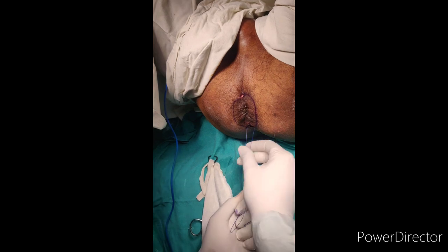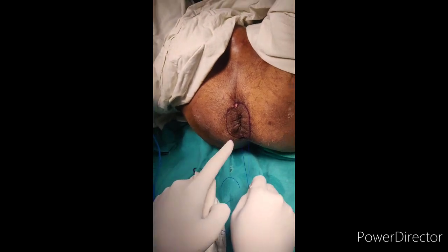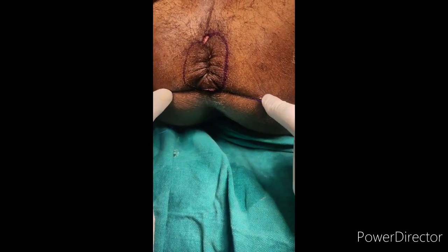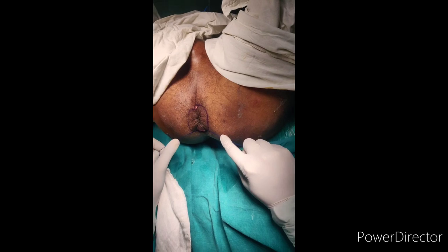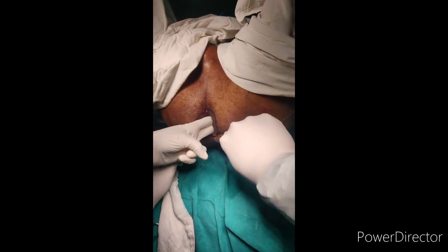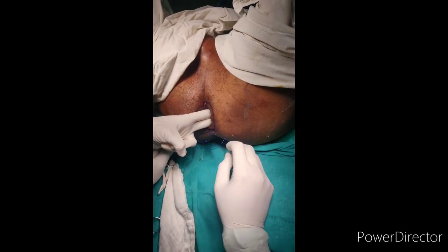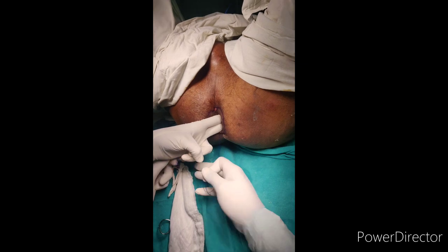On the table we can see that a complete band has been formed. During this step you have to keep two fingers inside so that the anal opening is not tightened, so that the patient will not complain postoperatively. You will tell your assistant to keep two fingers inside and then tighten the knot. This forms a non-absorbable band or suture, and there will be less chances of prolapse postoperatively.